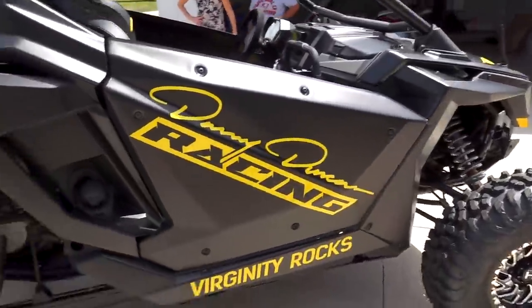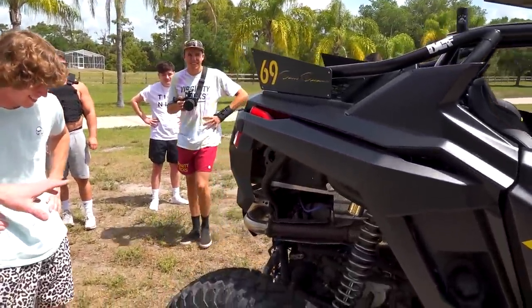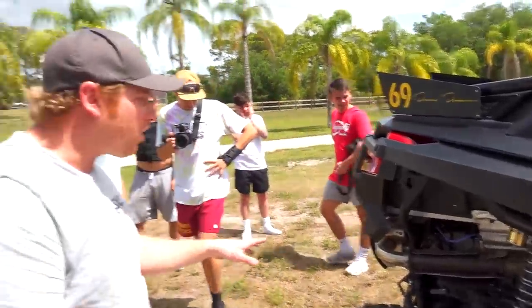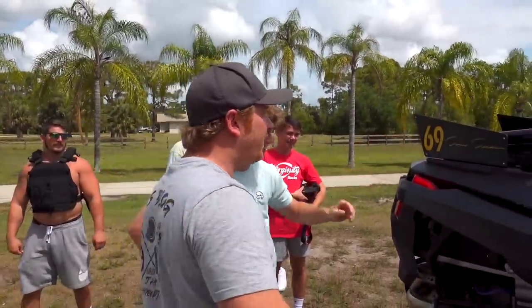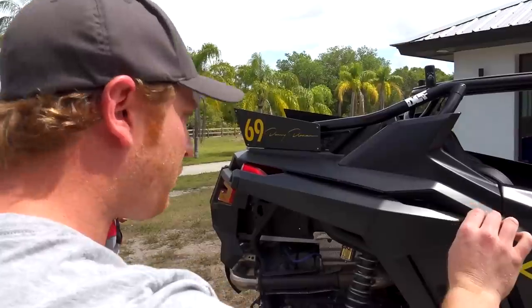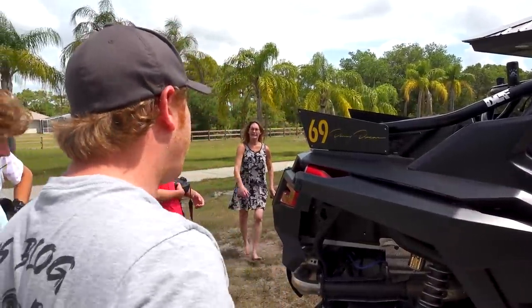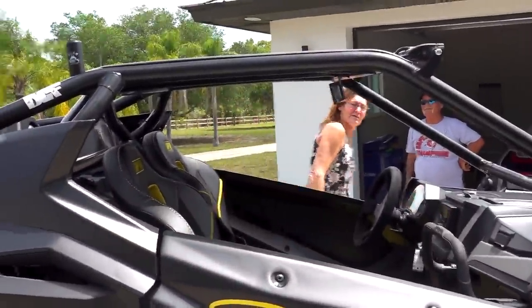You got a bunch more power - got Evolution Power Sports tuning in it, got the exhaust on there, all the good stuff. Clutching, it's got launch control so she's gonna rip. Custom number plates, all new plastics on it, and then got a pretty clean cool-looking wrap on there for you - matte black like you wanted. You're gonna love it. I gotta take you for a ride.